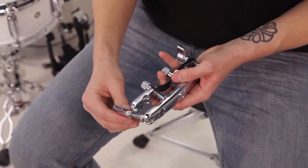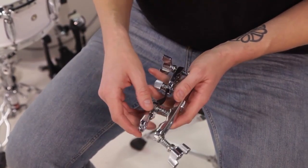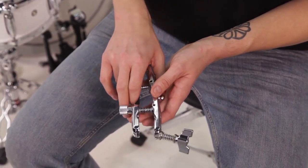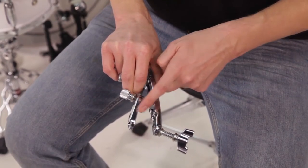Each of these threaded bolts are spring-loaded, so that when you open the wing nut, the C-clamp stays in the upright fixed position. Now, between the C-clamps, there is a metal band we call the flex band. Take your first finger, press on the flex band,